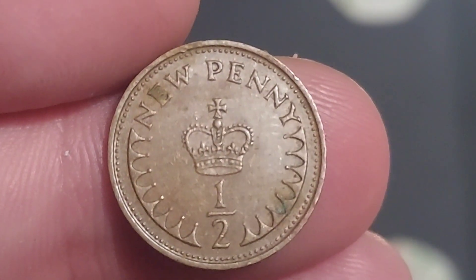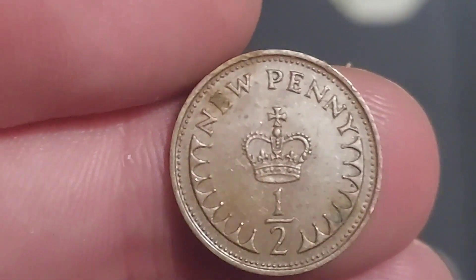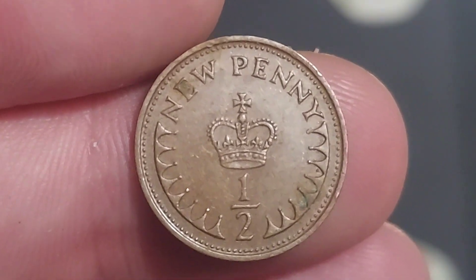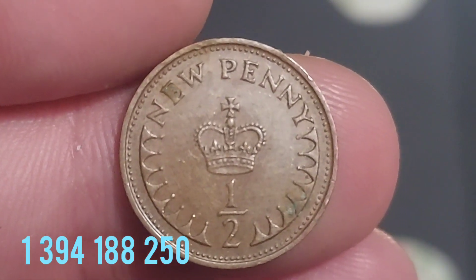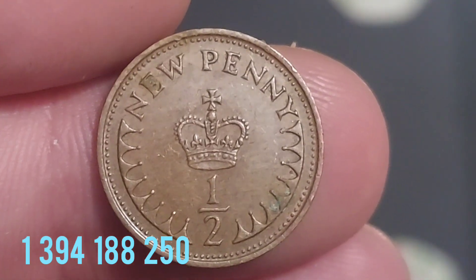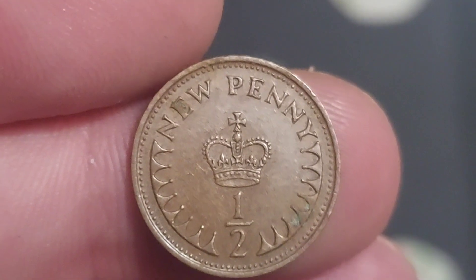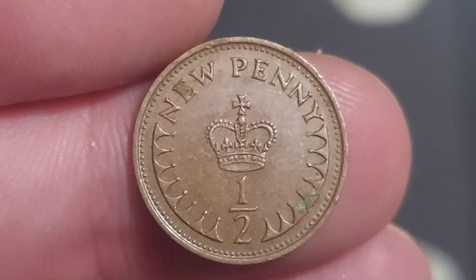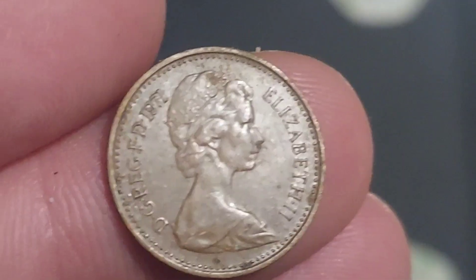Design work completed, let's move on to those mintage figures. How many of these 1971 half-penny coins were released for circulation? That number will appear on the screen now: 1,394,188,250. What a mintage figure — you would not want to be making these by hand. Unbelievable.